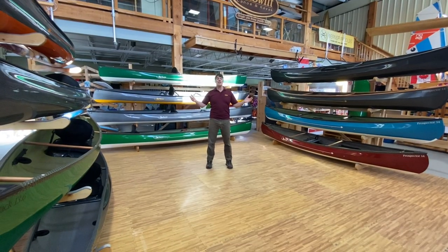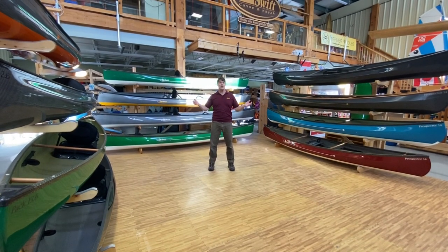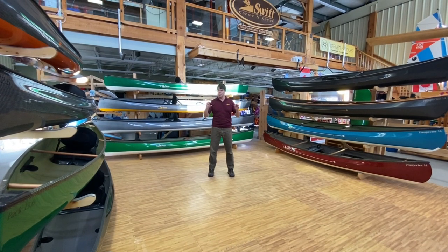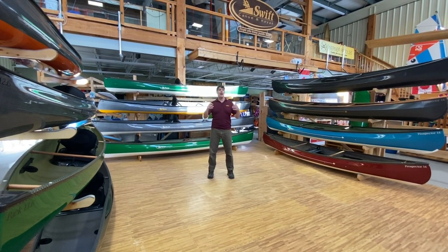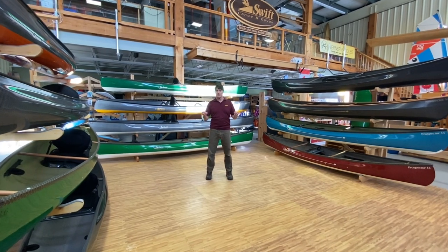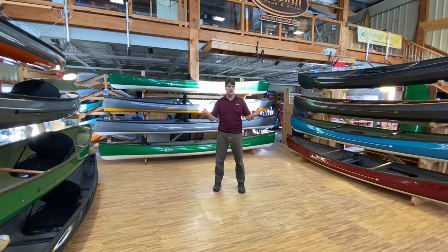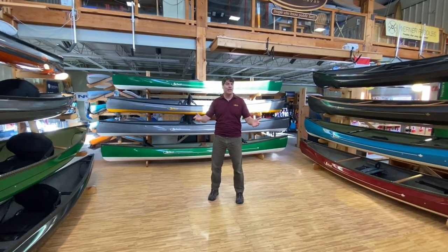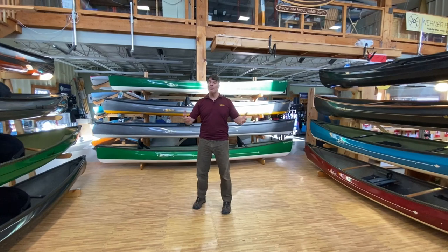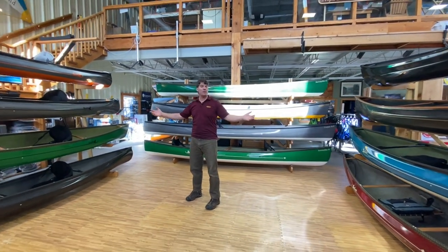So this is our 2021 Swift pack boat collection. Hopefully this video has narrowed your choice down. If not, feel free to call our 800 number and talk to some of our sales consultants — we've got a great team that can provide more guidance. And if you still can't decide, how about this collection of pack boats in your barn or your garage?